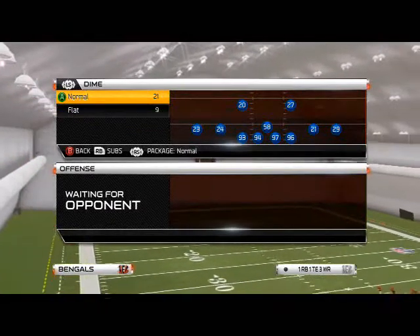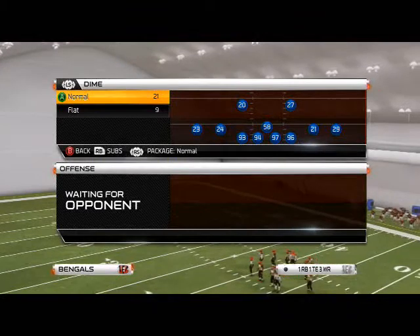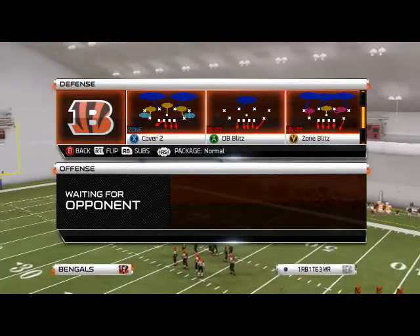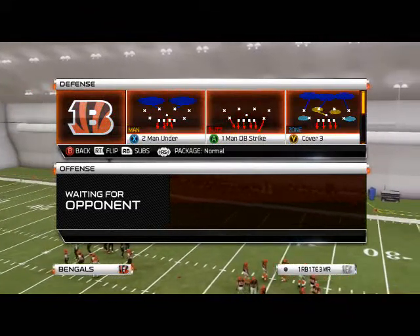The dime flat is a very unique formation — it can only be found, I think, in three playbooks: cover two, four, and six, and I think there's one other one. I'm pretty sure it's Jacksonville or Miami, but I'm not positive on that. Be sure to double check me on that. If it's not, Lake should let me know, and then it would only be found in those two playbooks.